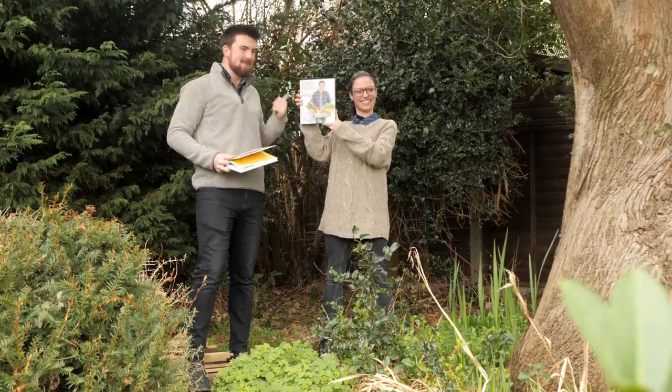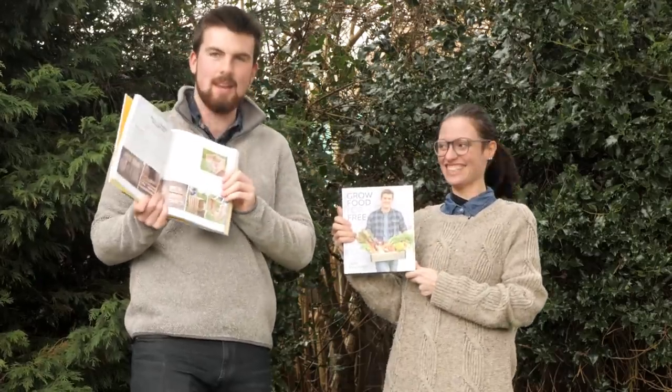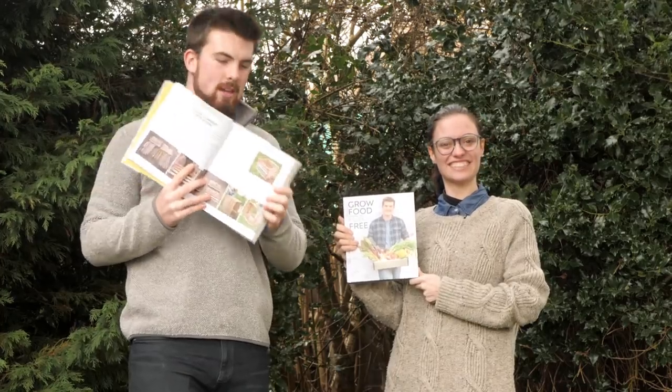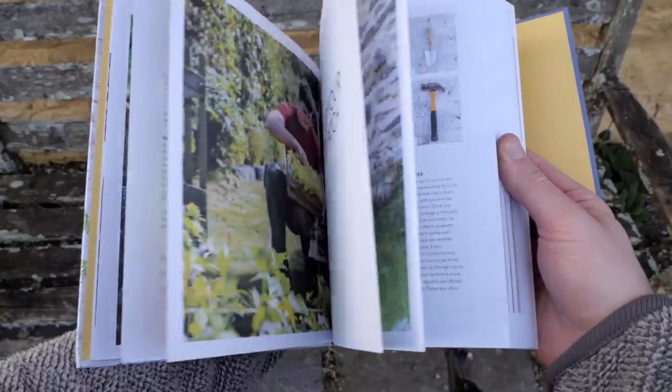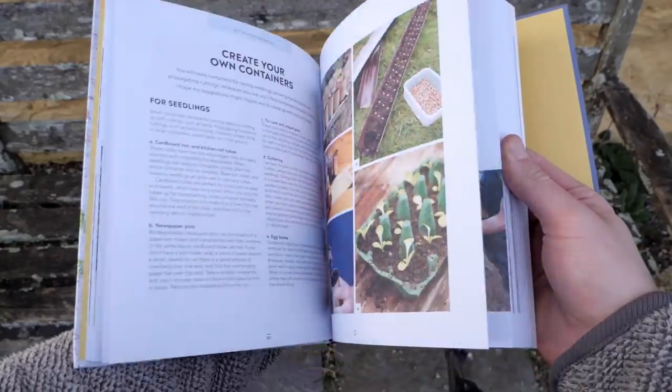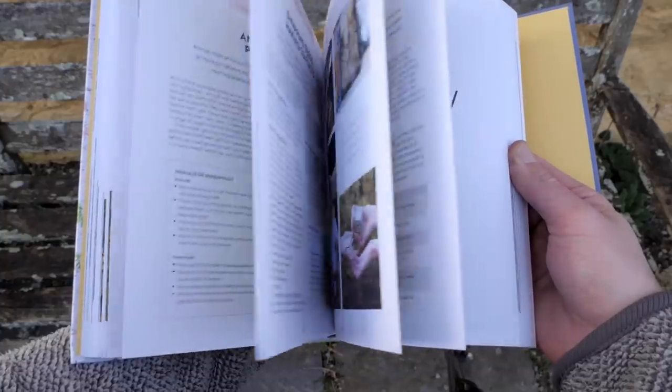This is part of the Grow Food for Free series to celebrate my new book, and we're actually going to be making the compost bin that you find in this book. If you're wanting to start out growing food, the best thing to start with is a compost bin because it's going to save you so much money in the future.